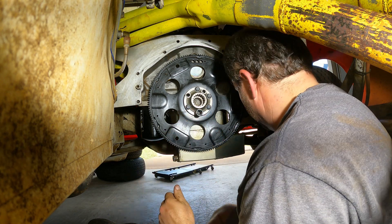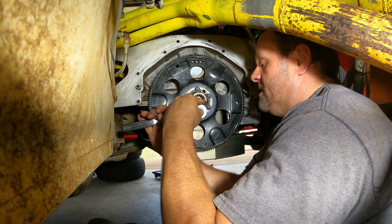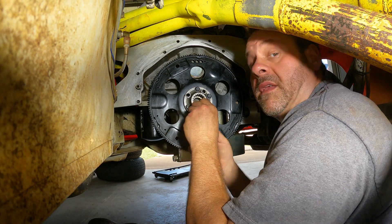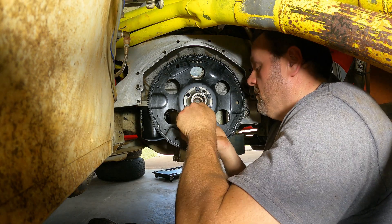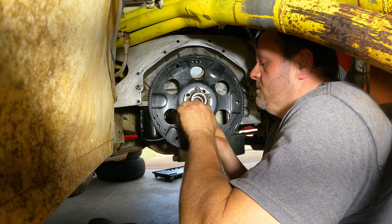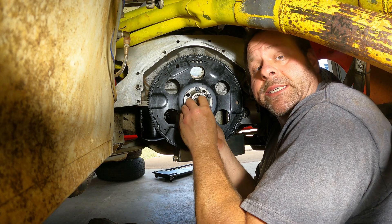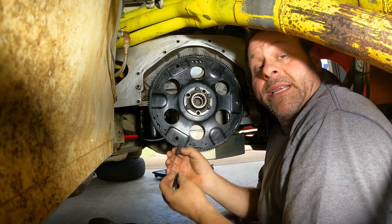Speaking of Falcon transmissions, I have got it sitting on the bench. In the next video coming up, I've got a rebuild kit for it. I'm going to tell you right now, I've never rebuilt a racing transmission, but there's a first time for everything. We're going to find out.